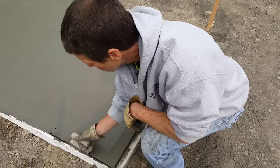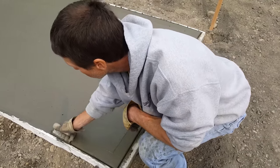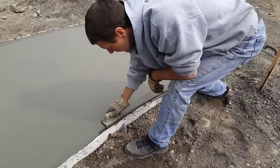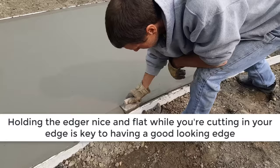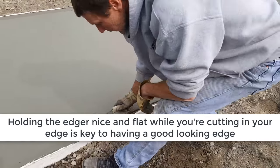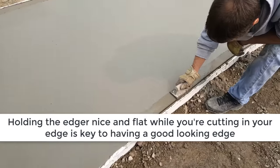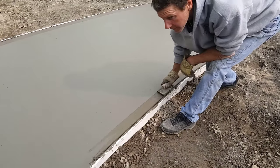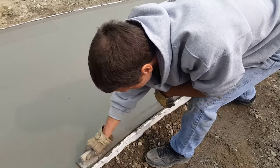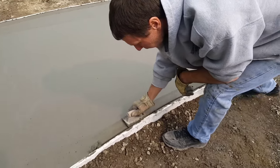There's your corner on that little front patio.